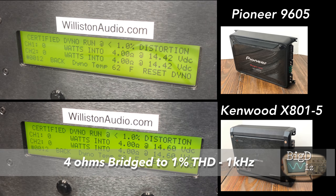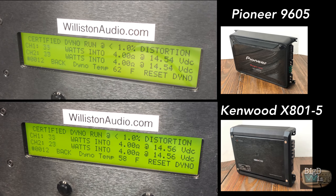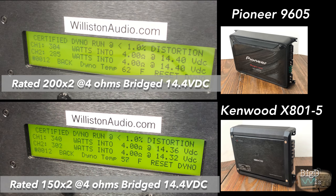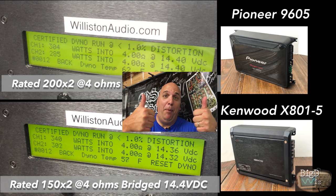Next up we'll try the front and rear channels bridged at 4 ohms, 1 kilohertz. Pioneer is on top, Kenwood is on the bottom. Pioneer is rated to deliver 200 by 2 and delivered 300 — nice. But look at Kenwood, rated 150 by 2, it did even more: 340. Yeah, that's what we like to see.